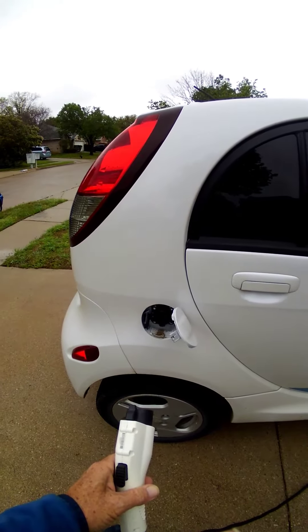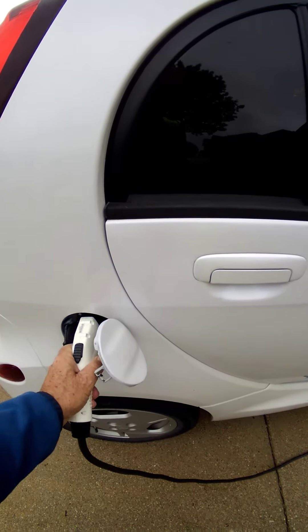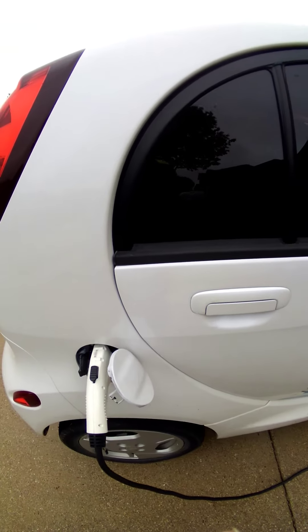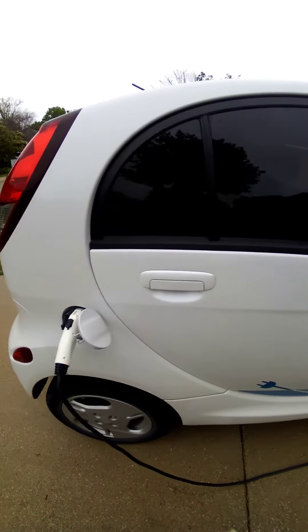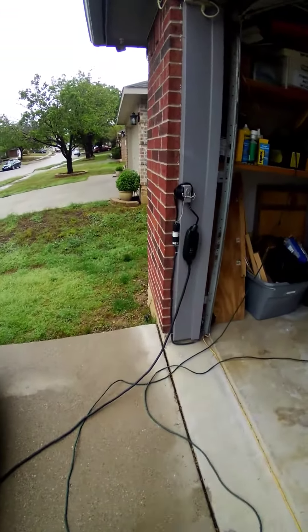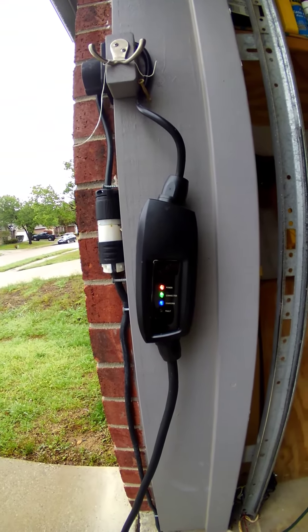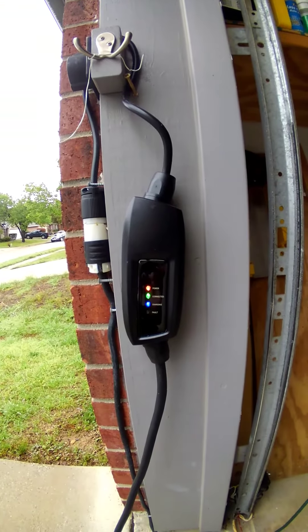Unplugged. Plug it back in. Still not charging — it's not blinking.